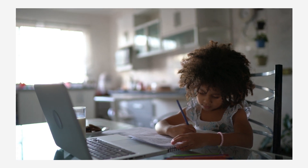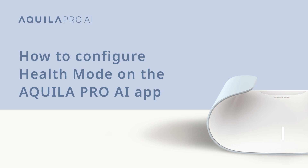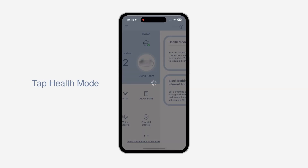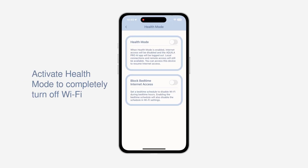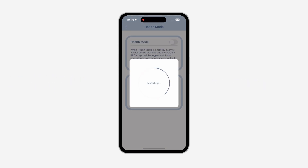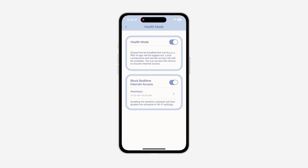How to configure Health Mode on the Aquila Pro AI app. You can create a healthier lifestyle for your kids by activating the Health Mode feature to completely turn off Wi-Fi connectivity or set a bedtime schedule to experience deeper rest during the night. Health Mode was designed to help you adopt healthier internet habits so you and your family have a more calming bedtime routine and better night's sleep.